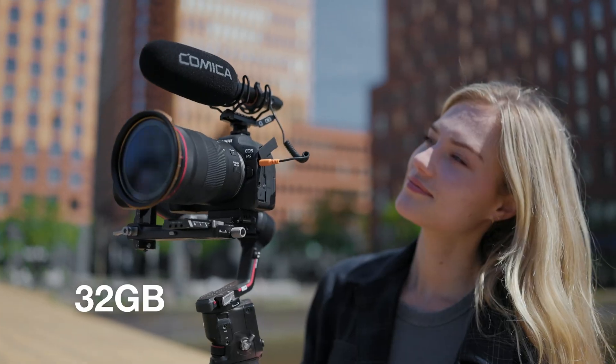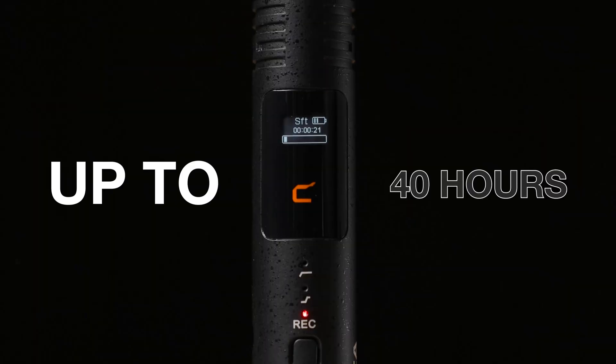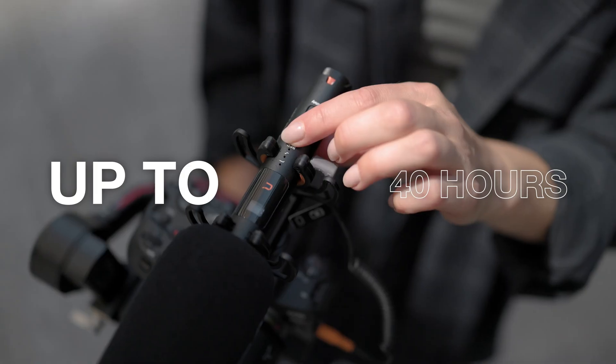Add an additional backup recording with onboard 32-gigabyte storage, up to 40 hours of recording, by just a press of the button.